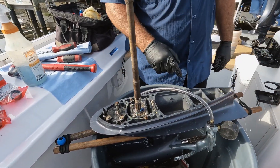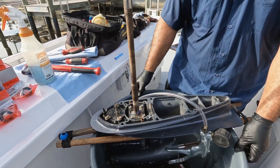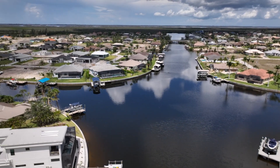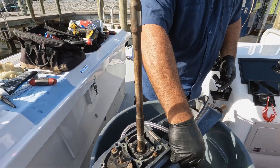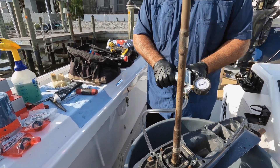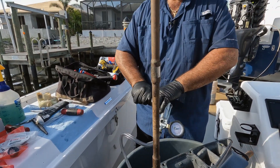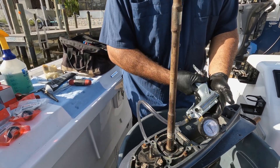Let's leave this pressure gauge on here. Then when we replace the seals, you know all the other seals were good, so we'll just test the seal again. Ten pounds is holding.